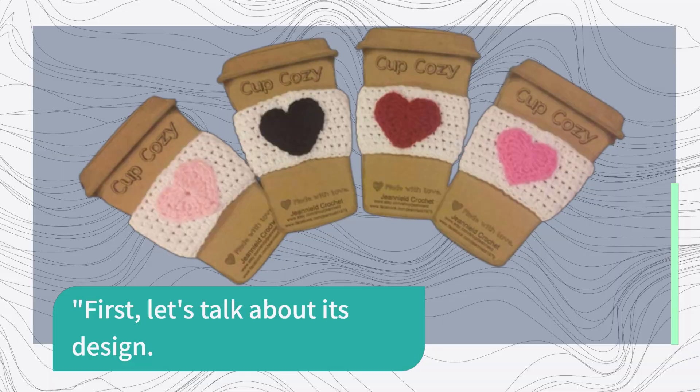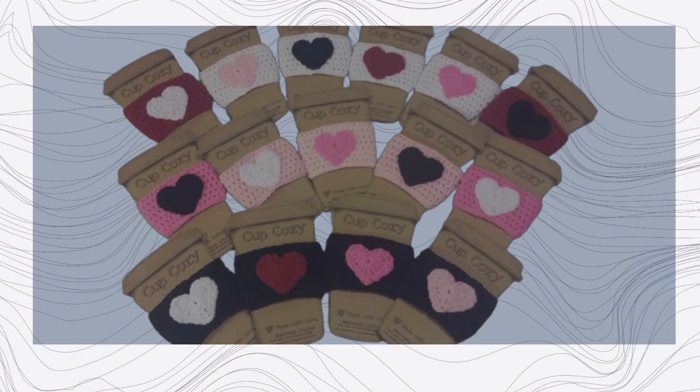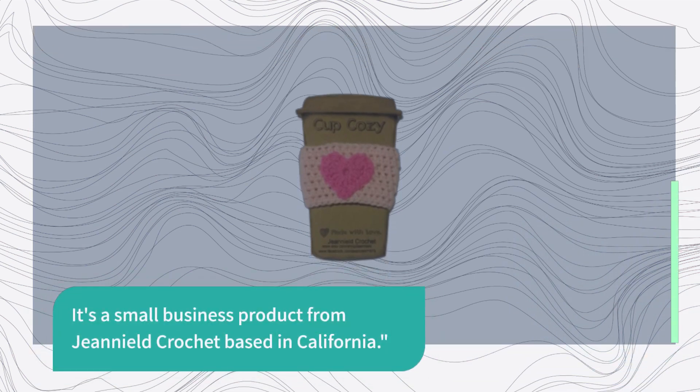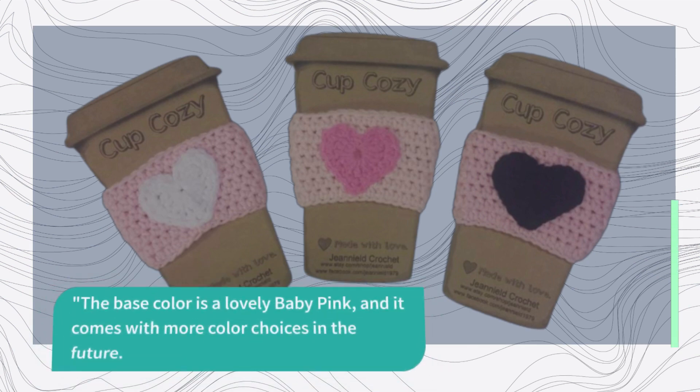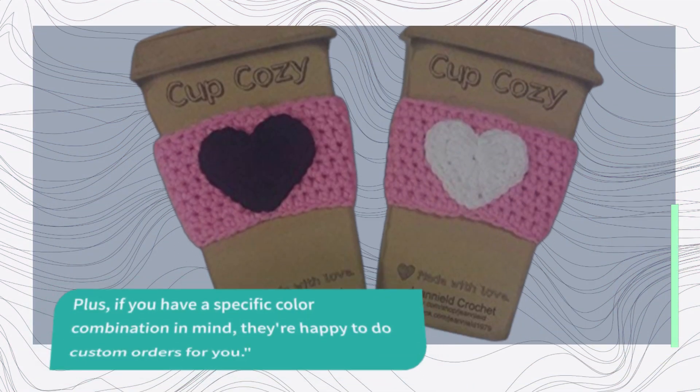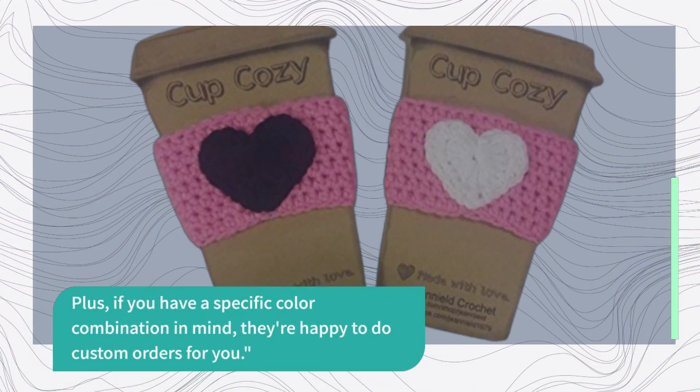First, let's talk about its design. This cozy is handcrafted with love, and it features a charming pink heart on the front, making it perfect for those who appreciate handmade items. It's a small business product from Genialed Crochet based in California. The base color is a lovely baby pink, and it comes with more color choices in the future. Plus, if you have a specific color combination in mind, they're happy to do custom orders for you.